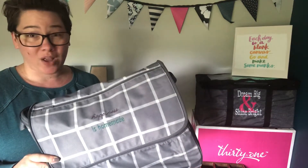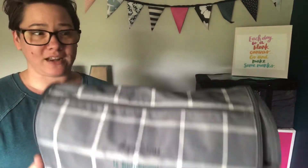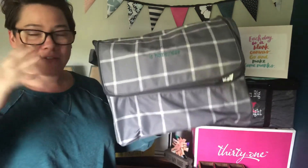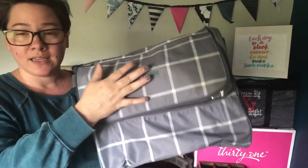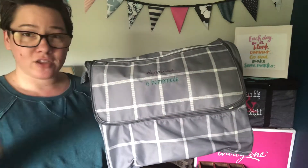I don't sew — I can take stuff to my mama all day, every day, and she will be happy to help me. So that is not my DIY specialty, but mama, thank you. I love that this is big enough for that. Like if you just want to store your sewing machine, or if you don't have a sewing room set up, how cool would it be to put this sewing machine in this and store it in a linen closet or in the back of your closet.